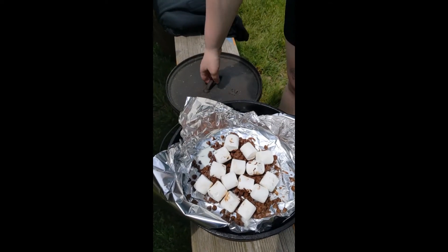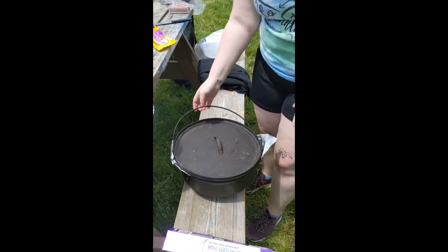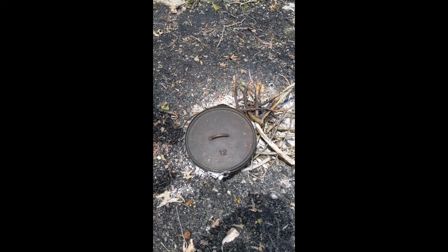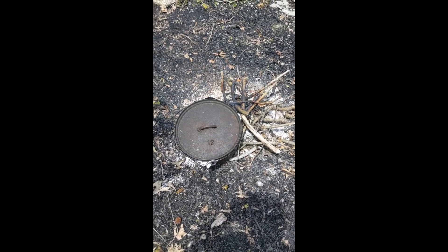Once you have those on, you're going to take your lid, set it on top, and then we'll go put it on the wire. Then it just melts — you just sort of let it sit there and that's it, pretty easy. Bye!